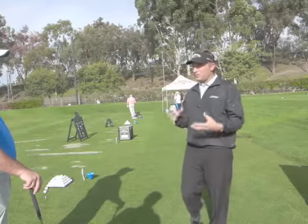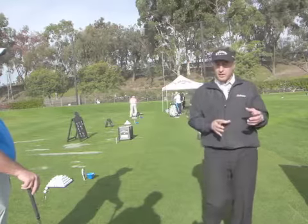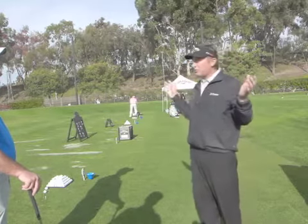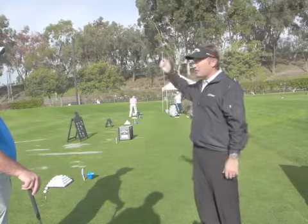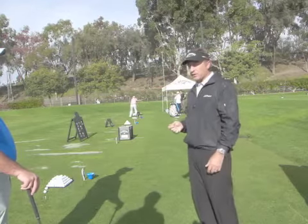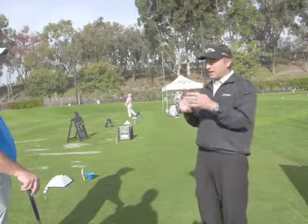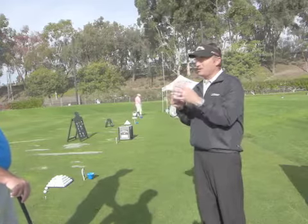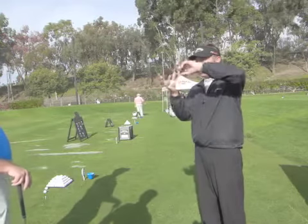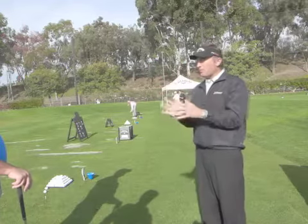You want to be pretty systematic when you're experimenting with clubs yourself. Find a shaft that is reasonably close to stuff you've liked before, so you're kind of used to it — you know what it does, you can make a normal pass at it, it feels normal when you swing, and you can deliver it the way you usually do. Then isolate the head.